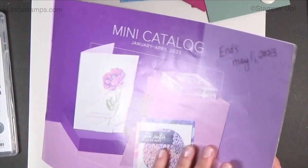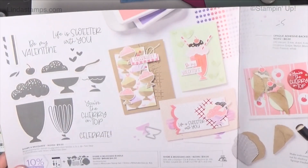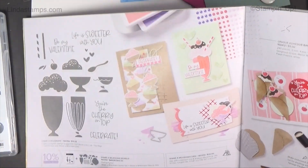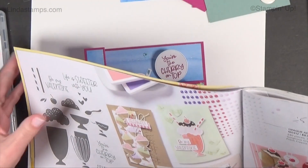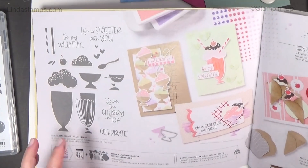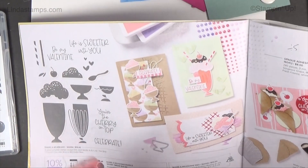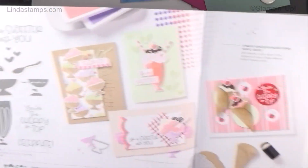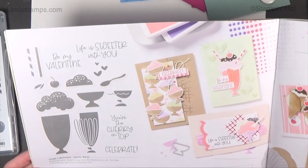This is from the Share a Milkshake set — it's in the mini catalog that's going to be ending very soon on May 1st. But this bundle is carrying over. Right now it's $44 in the new annual catalog; they will separate them as a bundle so there'll be $49 total. So you save five dollars if you get it before the annual catalog begins.